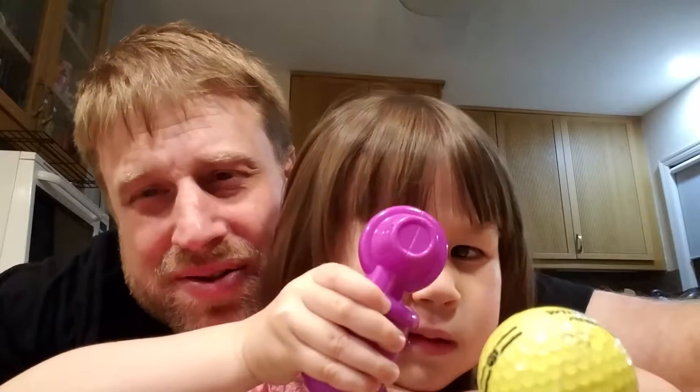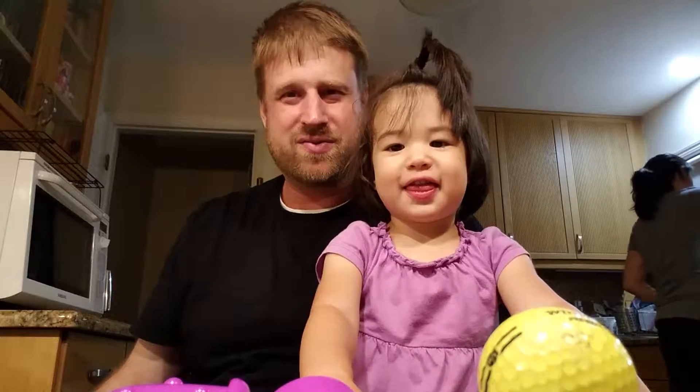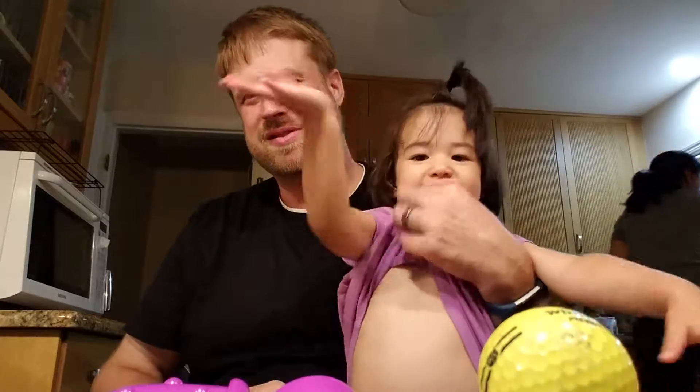What else can you show us? Go over to your play area and get something else to show us. I'm going to wait right here. In the meantime, Grace is coming over. Can you wave hi, Grace? Say something.